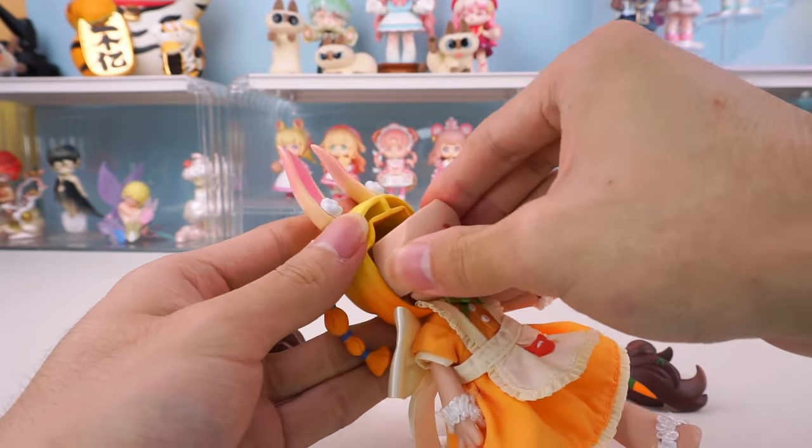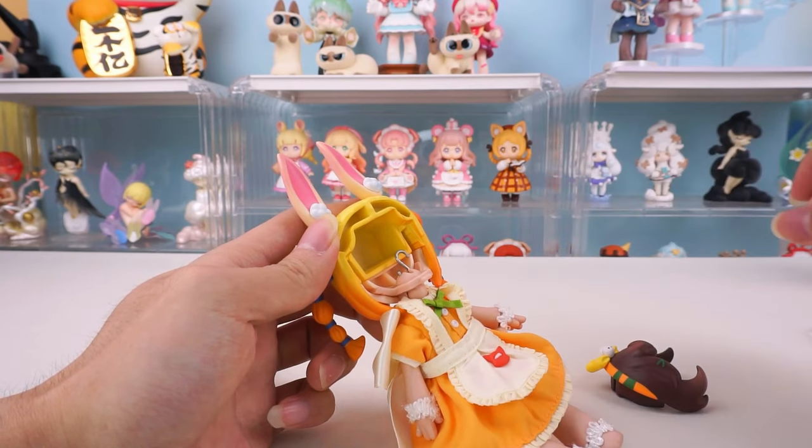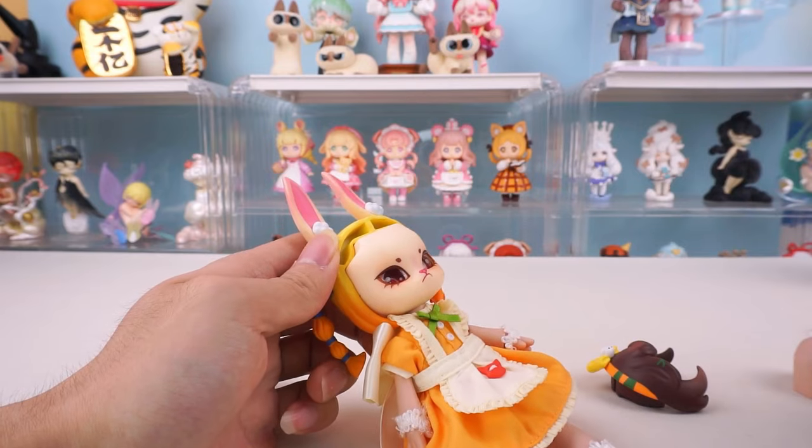The hairpiece of Season 1 is not compatible. The faceplate sizes are different. However, if you change the face, you can replace the entire head.